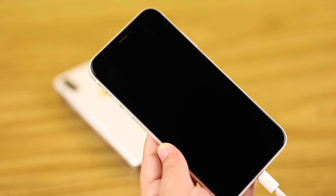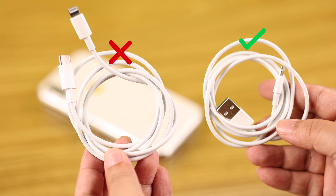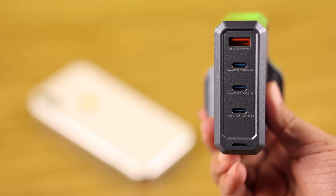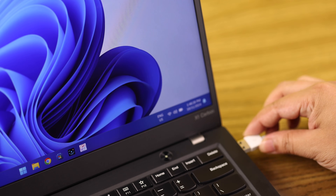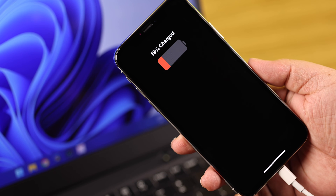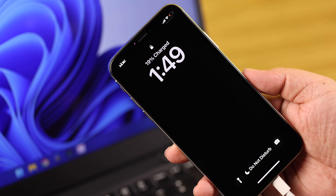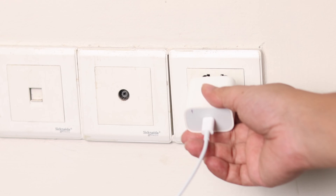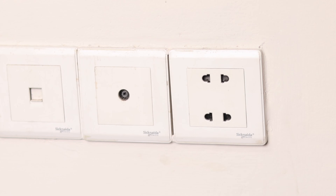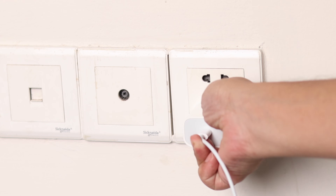If the other phone is also not charging with the same tools, you need to change the cable, the power adapter, or the power source — the whole combination. You can also use a PC or laptop to charge your phone, though using a USB port on a laptop may cause slow charging. If you're already using a wall outlet, try changing the port and then try again.